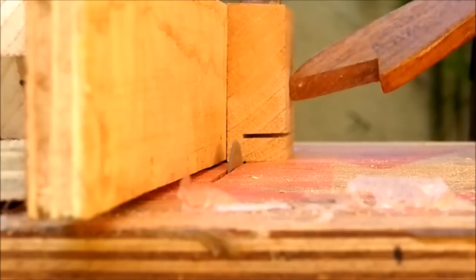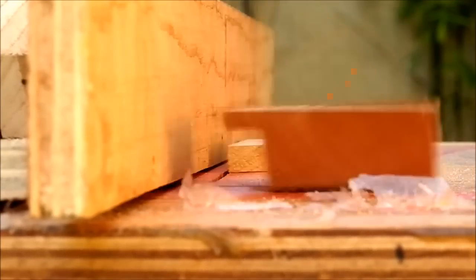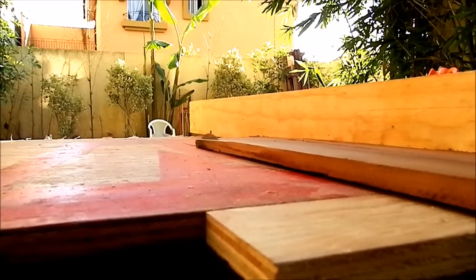I cut the bottom recess for the backboard. Then I cut the backboard to size.